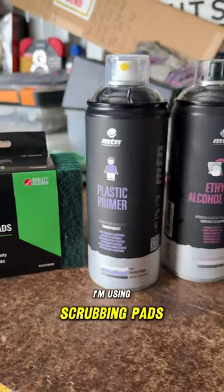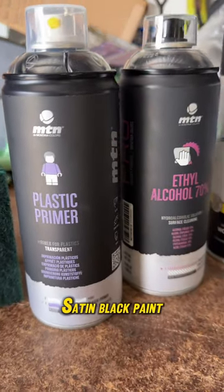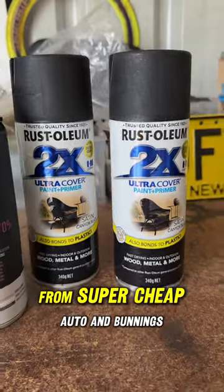I'm using scrubbing pads, MTN plastic primer, ethyl alcohol, and Rust-Oleum satin black paint. All of this cost me about $110 from Super Cheap Auto and Bunnings.